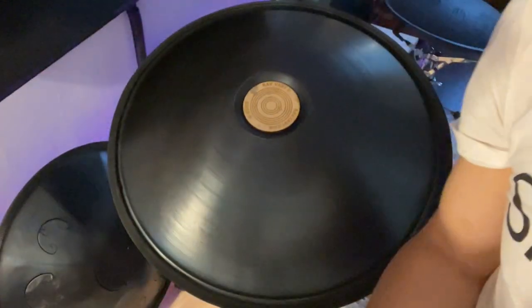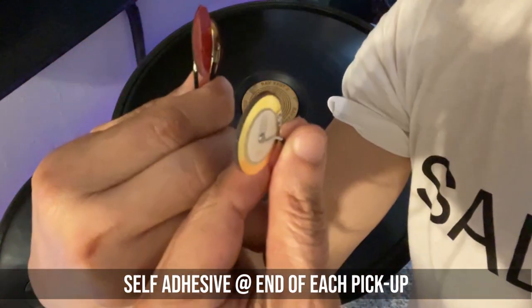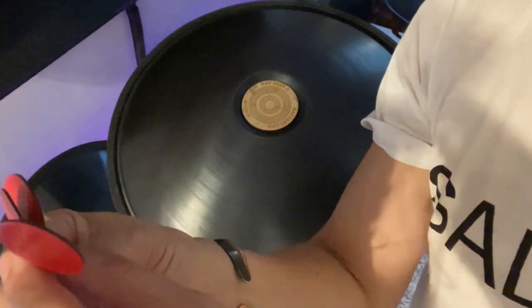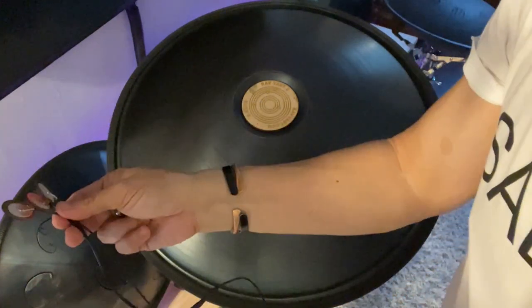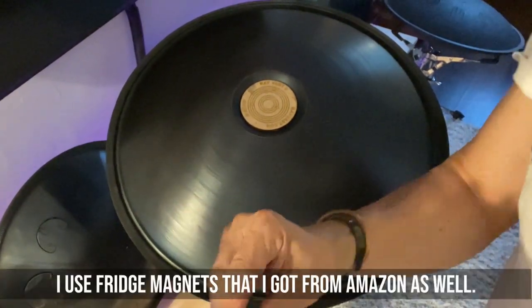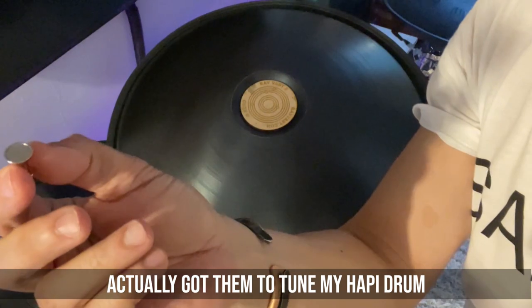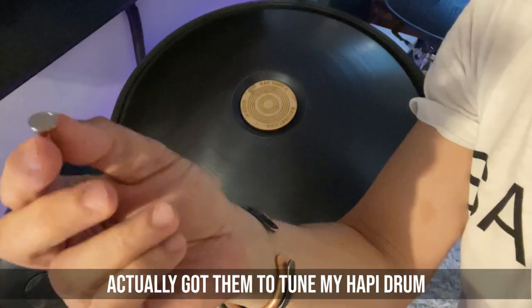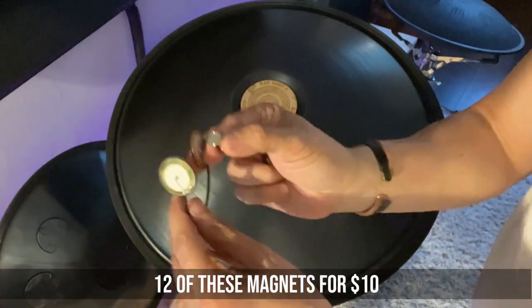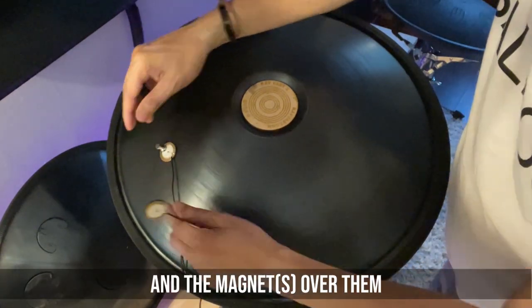I tried it a few days ago and it worked super well. So I'm going to do the demonstration right now. This piezo pickup comes with self-adhesive on the back of it, but I decided not to use the self-adhesive because I'm going to be switching between handpans and different drums. What I did — these are magnets. I bought this a while back to tune my happy drum. So I placed this on the bottom of the unit, and then I put the magnets on top, and it stays.